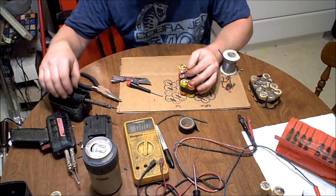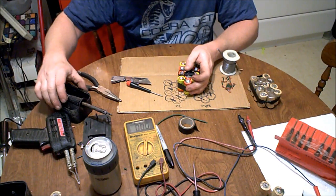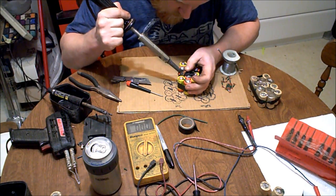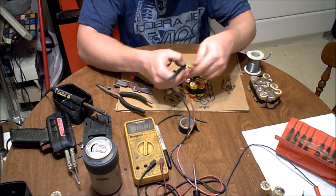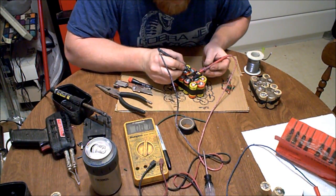I'm going to pre-tin the little pins down in there, and then I'll solder the terminal down. That looks good.